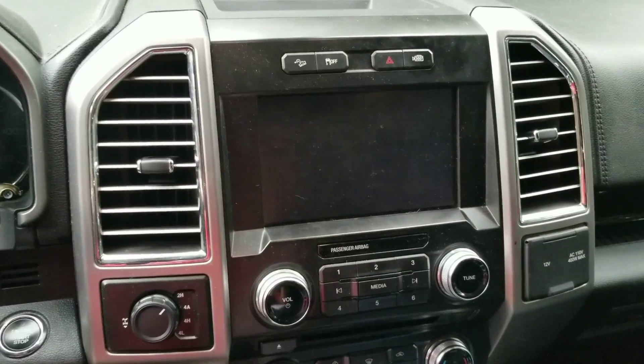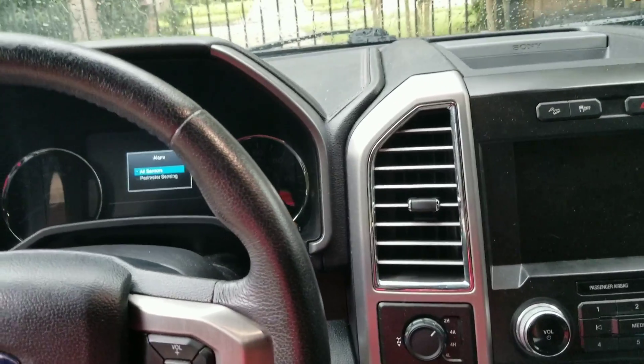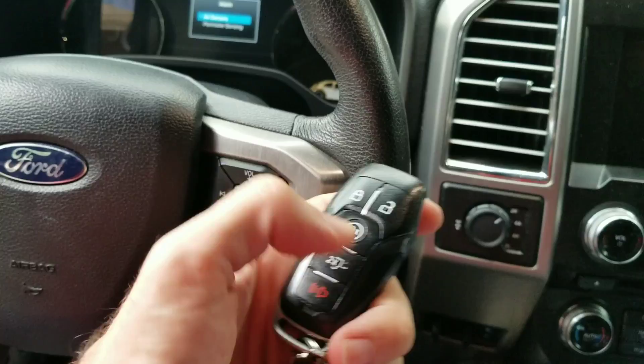Then you can also add remote start — either factory or aftermarket — with FORScan. You double lock and then double press again to start the vehicle.